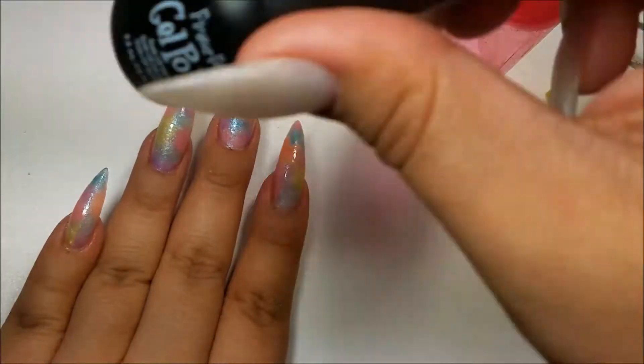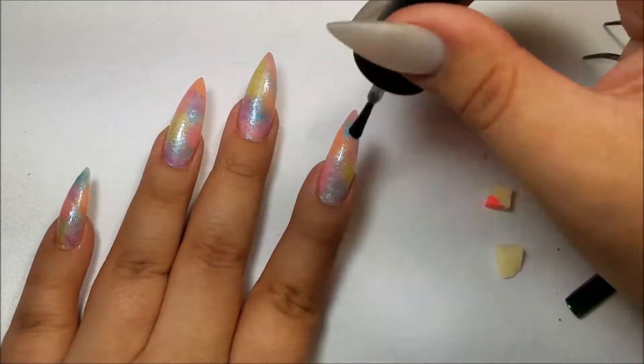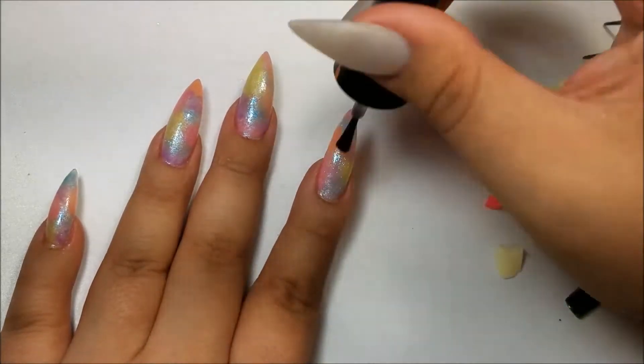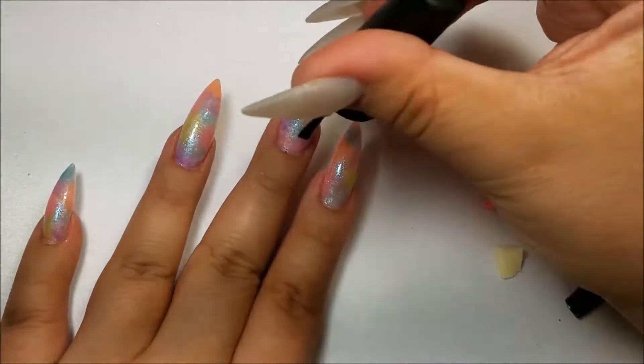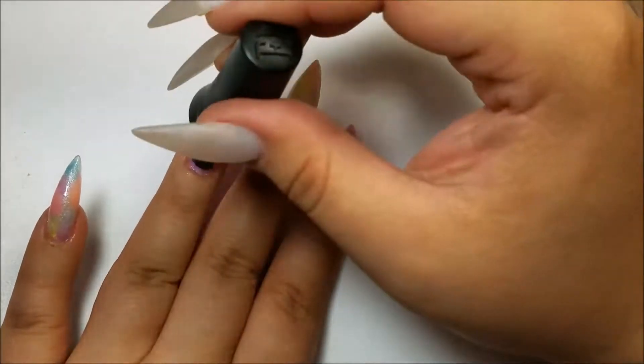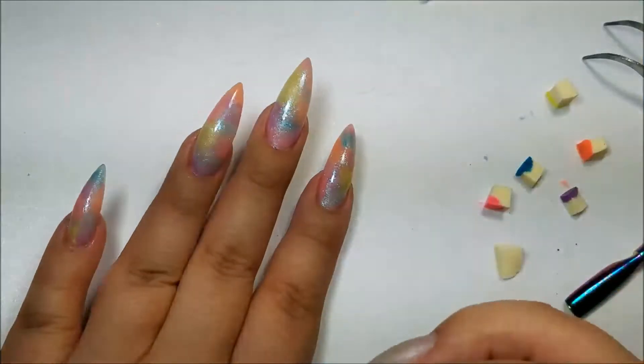Here's what they look like. Now I'm going to go back in with that iridescent polish and just add some more iridescent to the look. I just do one layer, clean up the sides, and then pop it into the lamp for 30 seconds.